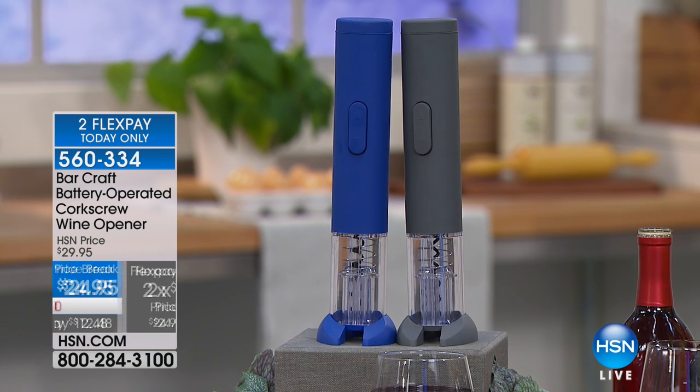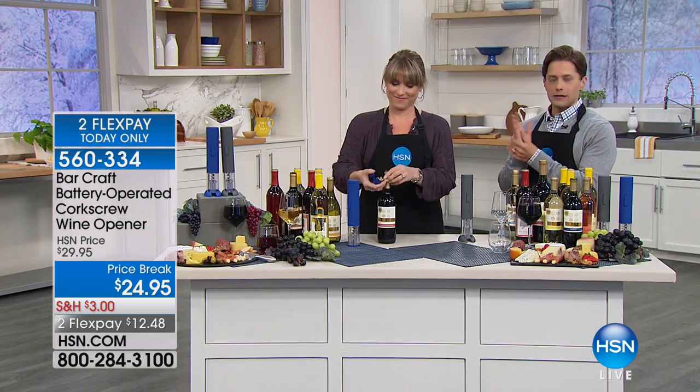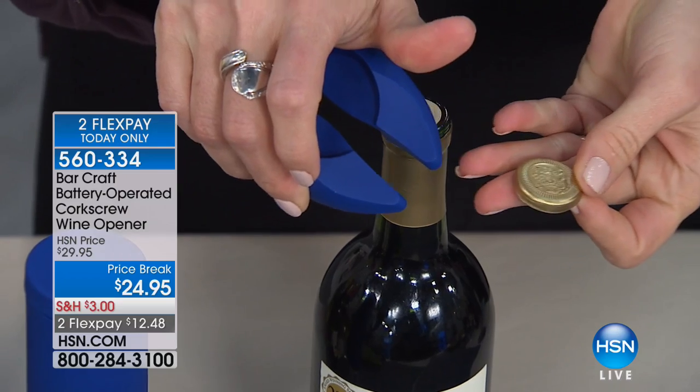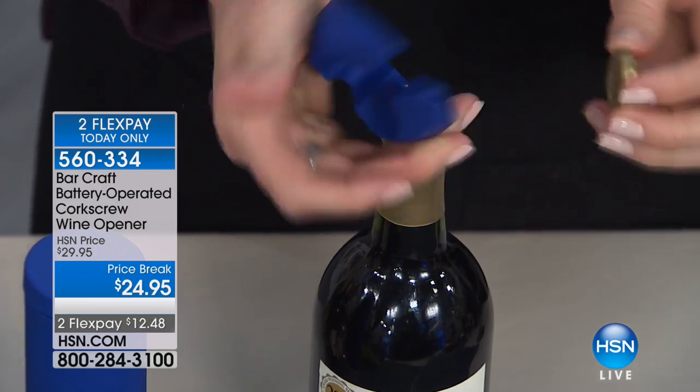Batteries are included and you'll never ruin another bottle of wine. You'll never push the cork down and in. You'll never be challenged with your hands, being able to get the wine open quickly, easily, automatically, over and over again. And the batteries come totally included.